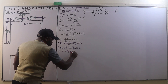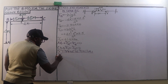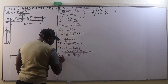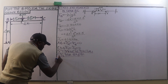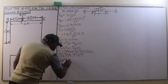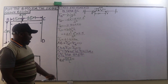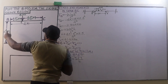Next we determine the stiffness factors. For member BA, since end A is hinged, the stiffness factor K_BA equals 3EI divided by L, which is 3EI/4. For member BC, since B is continuous, the stiffness factor K_BC equals 4EI divided by L, which is 4EI/4, simplifying to EI.